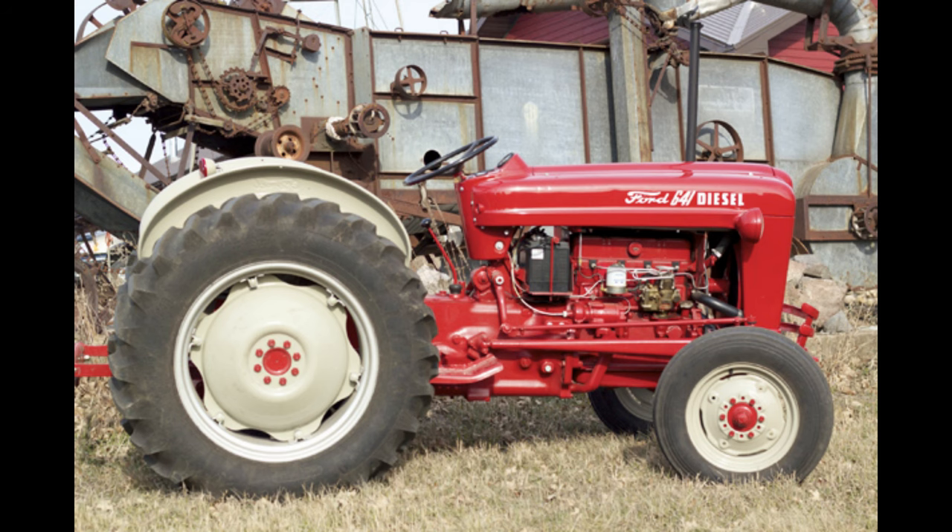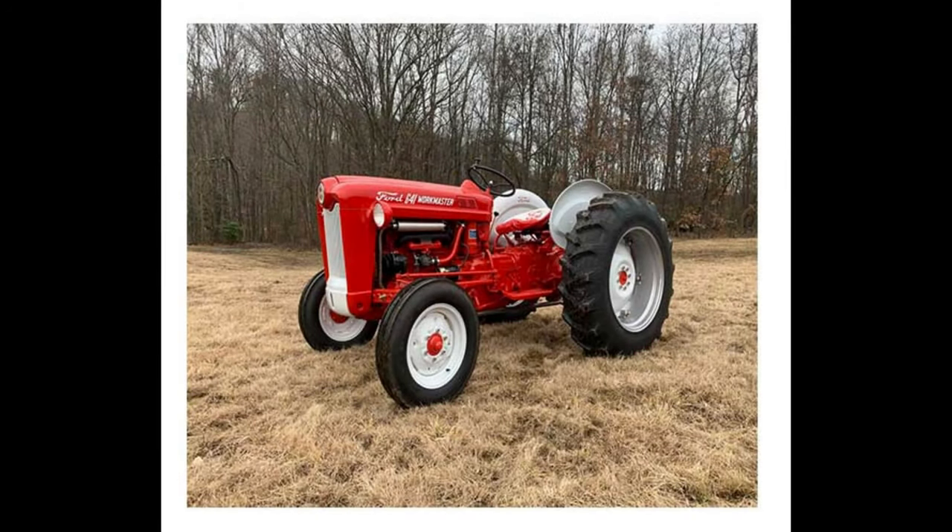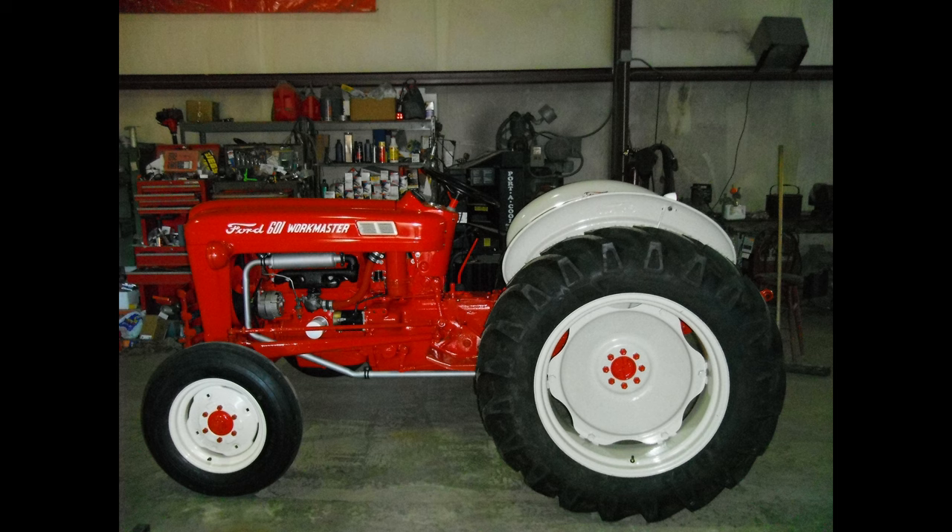If the second number was 5, the tractor came with a 5-speed transmission with a 3-point hitch and a non-live PTO. If the second number was 6, this model came with a 5-speed transmission, a 3-point hitch, and a live PTO standard. If the second number was 7, this model came with a Select-O-Speed transmission with a single-speed PTO and a 3-point hitch. If the second number was 8, it came with a Select-O-Speed transmission with dual and ground-speed PTO and a 3-point hitch.